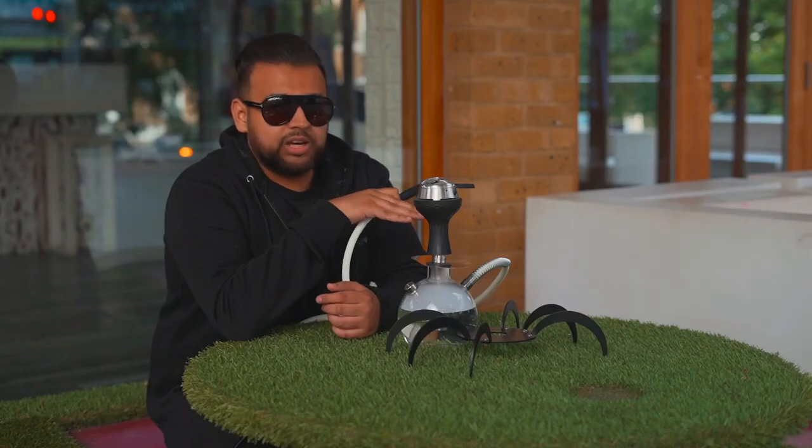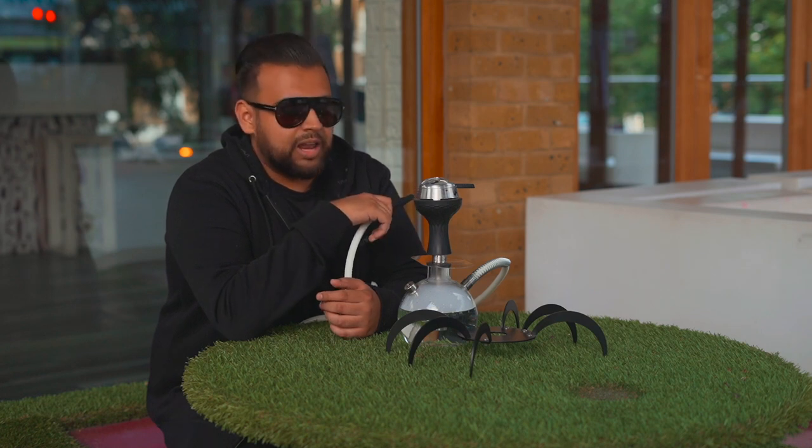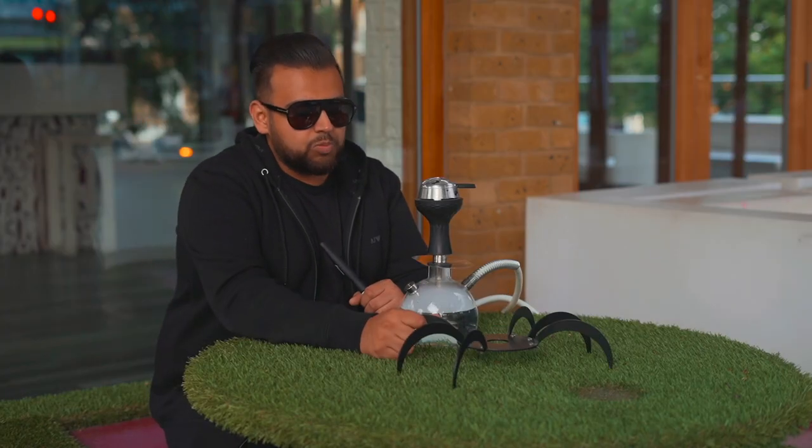I don't see any bad points about it apart from the fact it could fall off if pulled too much, but I would highly recommend this shisha — it's probably one I've been using most for the past one or two months. For lounges though, it comes down to practicality — it's not very practical for lounges. Some lounges may use it if they've got quite a big space between seats, but accidents will happen. For home use, it's really fun and you need to get one.